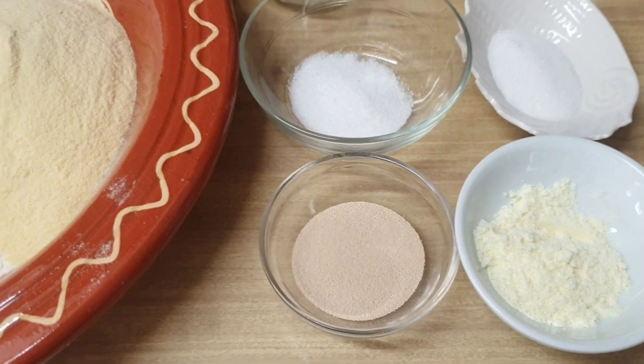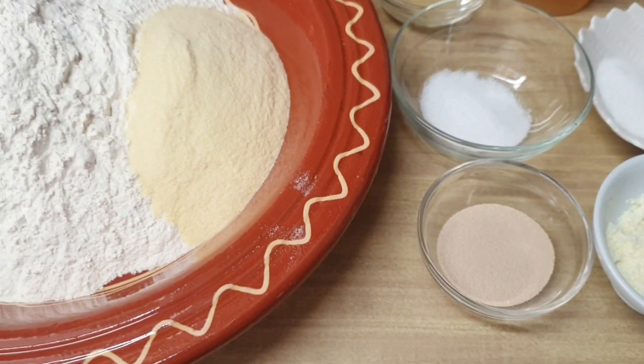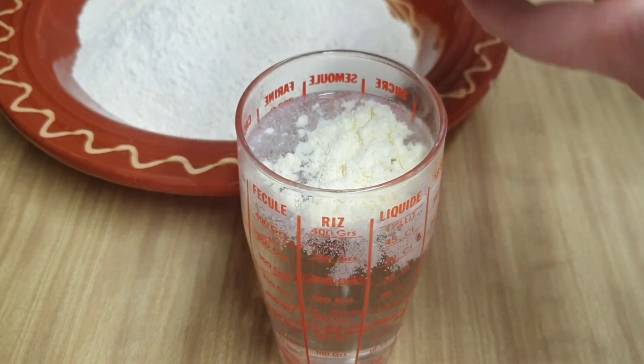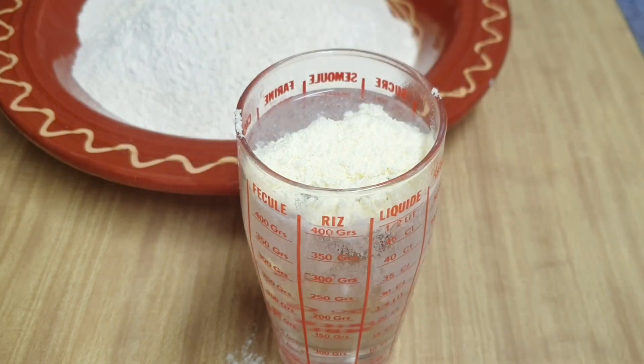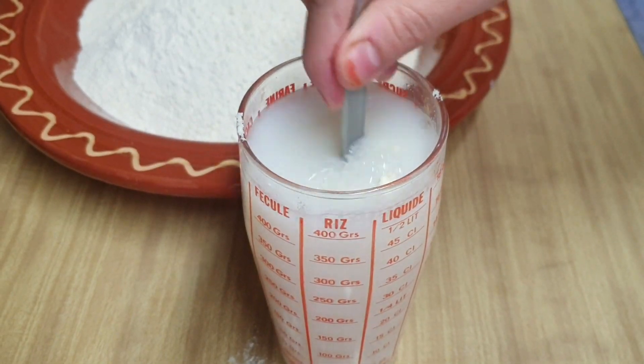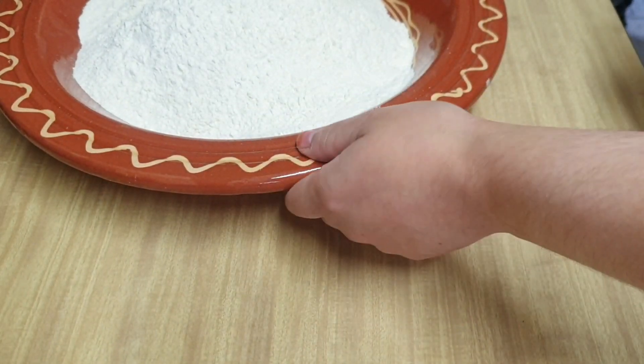En nuestros 500 mililitros de agua le vamos a añadir las dos cucharadas de leche en polvo y vamos a mezclar muy bien. Esta mezcla la utilizaremos para mezclar toda nuestra harina y unir nuestra masa.